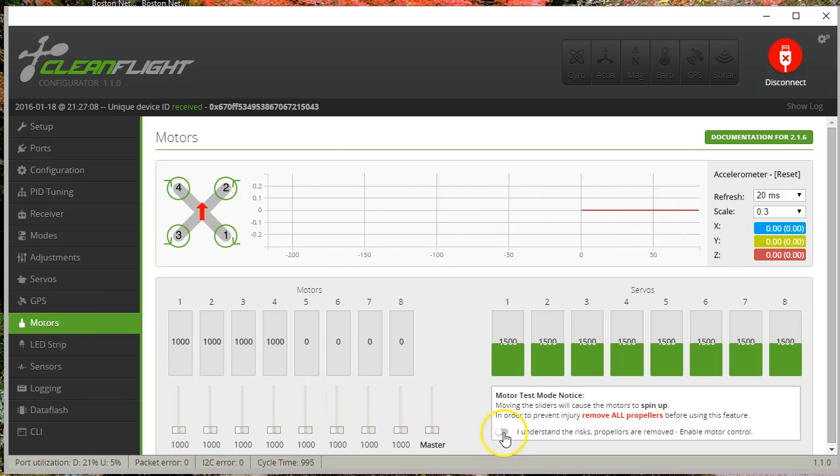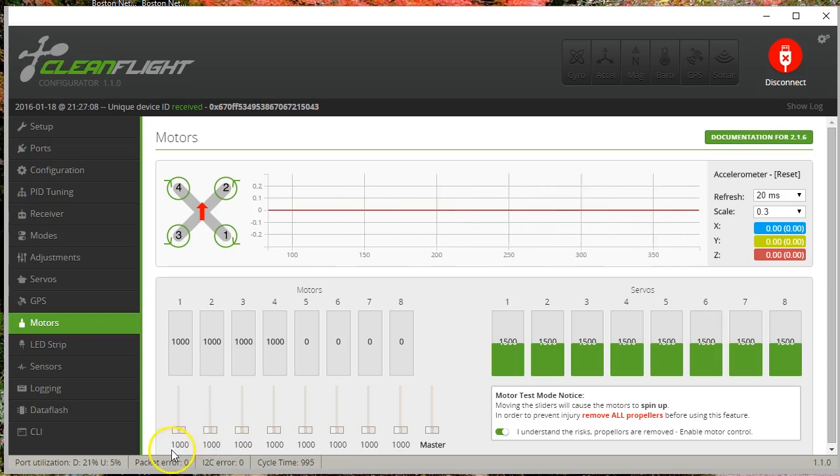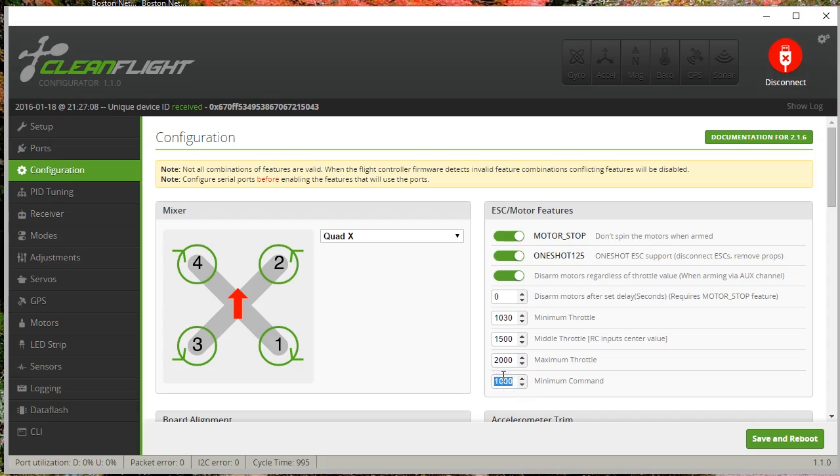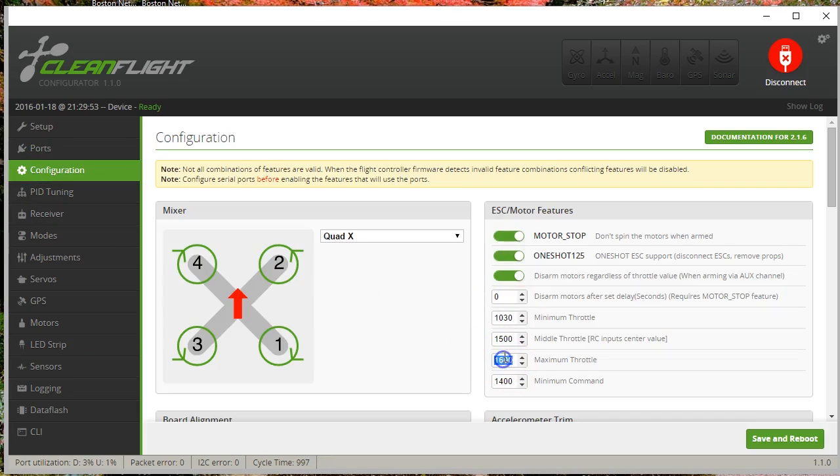So 1,000 to 2,000. If we look at the Motors tab and check off this safety — my props are off and my battery's not even plugged in — you'll see that on the bottom end it goes from 1,000 to 2,000. This is the output from CleanFlight to the motors, and this is exactly what the PID loop is going to be outputting to make the copter turn, not turn, climb, descend, etc. You can see that if I change min command to 1,400 and max throttle to 1,600 and go to the Motors tab, now it's from 1,400 to 1,600. So that determines what CleanFlight is going to output to the ESCs.